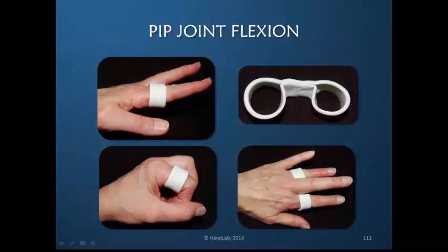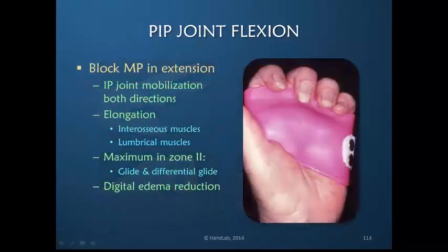This can be done with a small orthosis that maintains the MP joint in greater extension of one finger, so that during finger flexion, hyperflexion at the MP cannot occur and there's greater PIP flexion gained. Another example of active redirection is to block the metacarpophalangeal joints in extension, whereby the interphalangeal joints mobilize in both flexion and extension, the interosseous and lumbrical muscles are both elongated maximally in the active hook posture, and within zone 2 of the finger, there is both maximum glide and maximum differential glide of both flexor tendons. The active pumping also reduces digital edema.